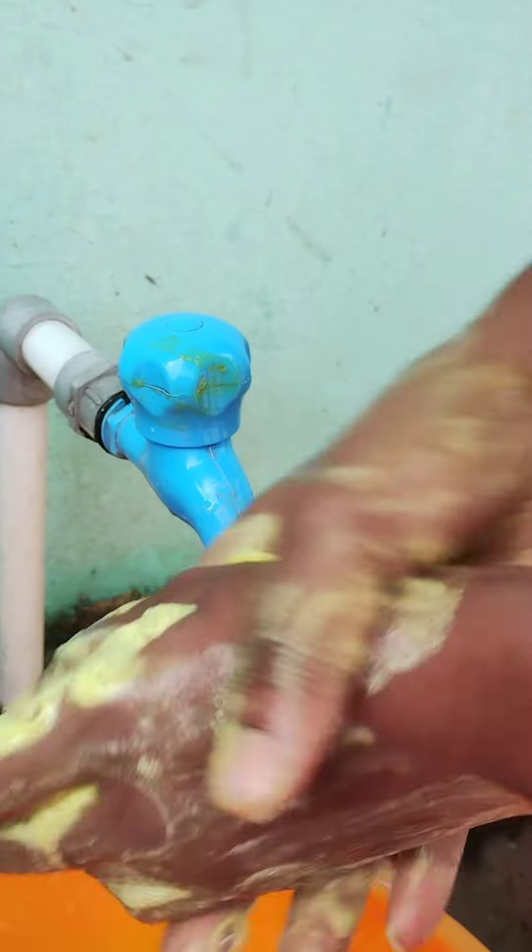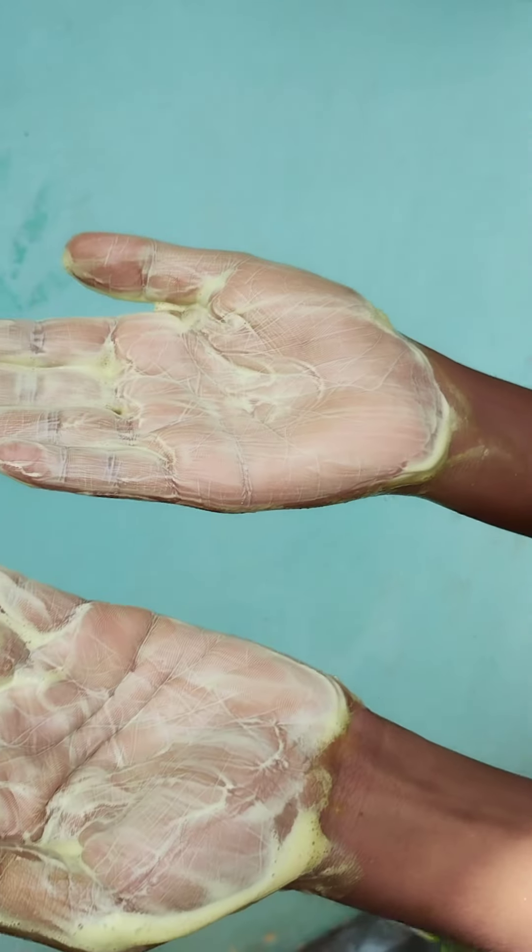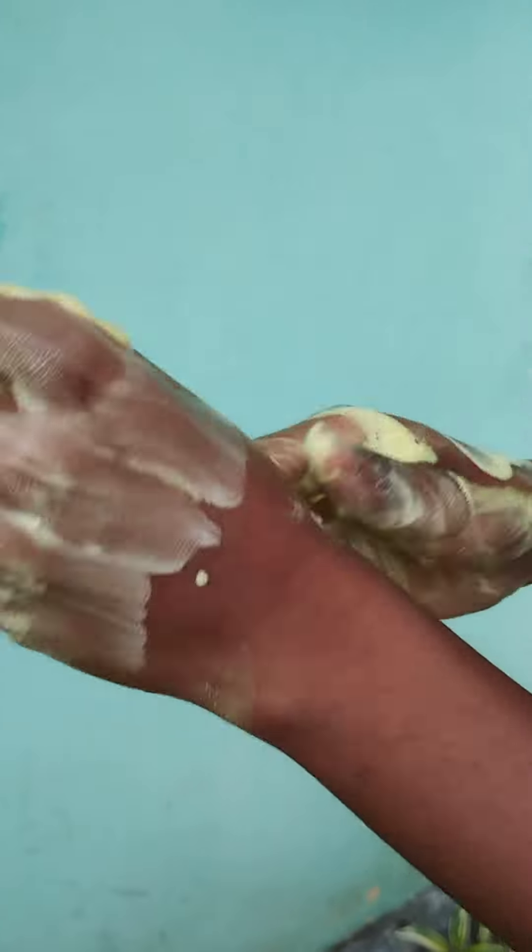Guys, we will be able to get some soap in the middle. I think it's a very natural color, a green color. Let's try it in the middle. We are able to get some perfume. It's a very nice smell.